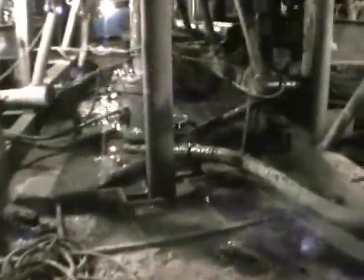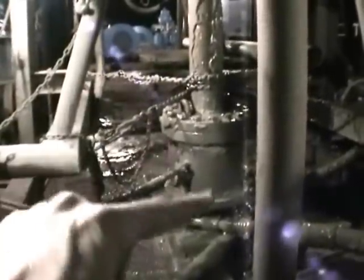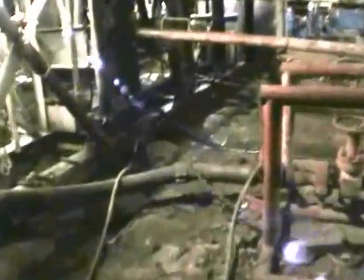Over here is the blowout preventer — a very important piece of equipment. If for some reason we lose pressure — pump pressure — and formation pressure takes over, we're in trouble. That's where the blowout preventer comes into play; it takes over and seals everything off.